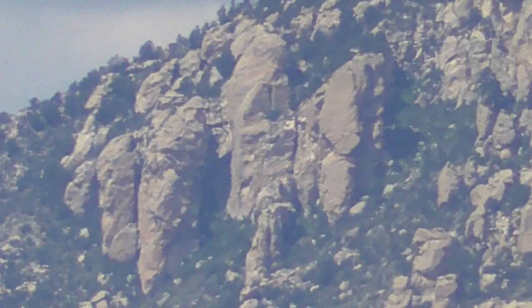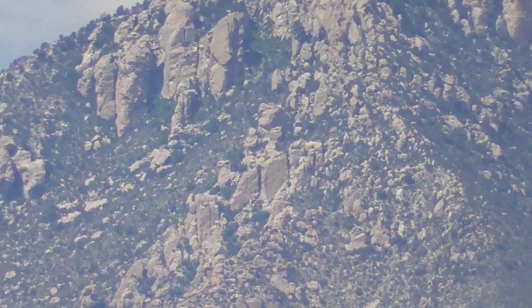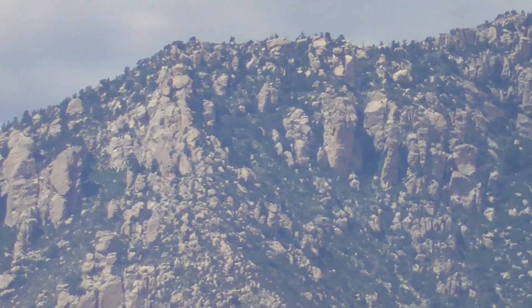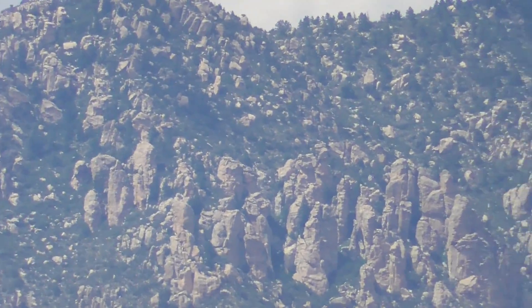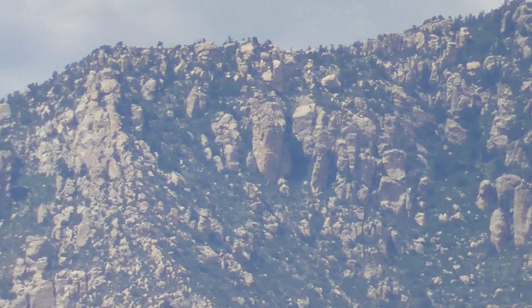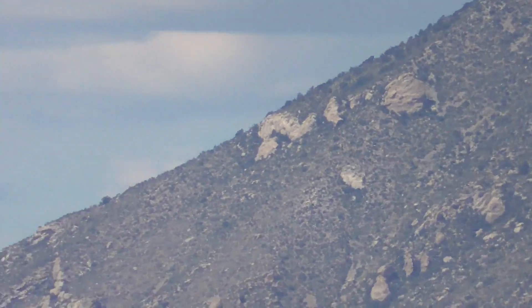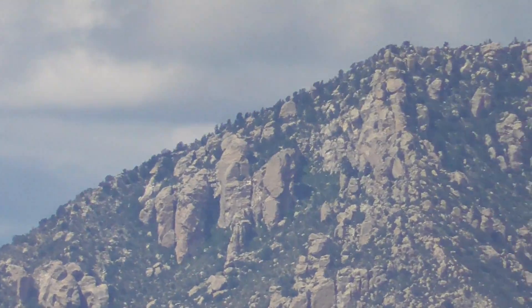This has a 60x optical zoom, so I'm going to back out to that. It's kind of hard to hit it. There we go. That's at the optical zoom maximum right there. That's 10 miles away.